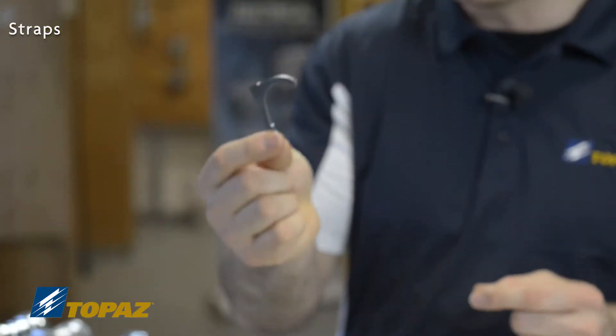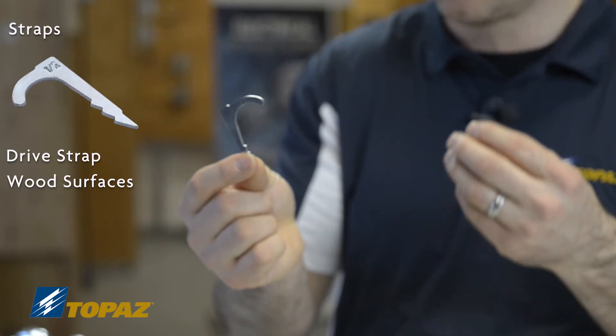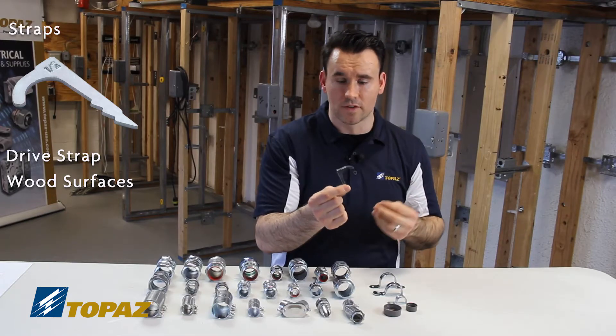Last, we have a drive strap, which is used for wood surfaces. Similar to a staple, just a little bit larger, and used for supporting conduits.